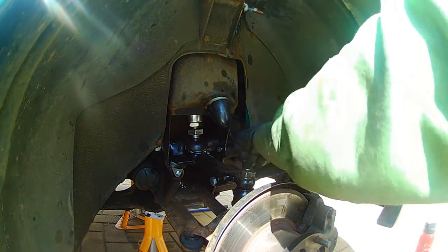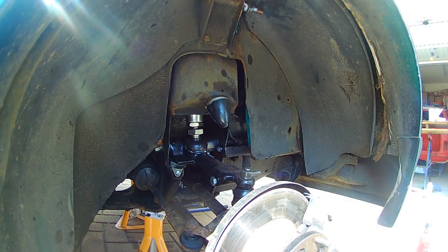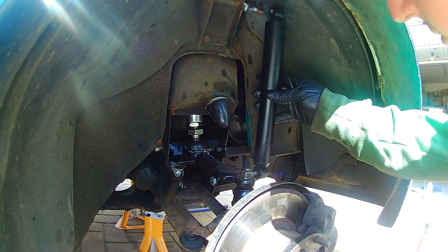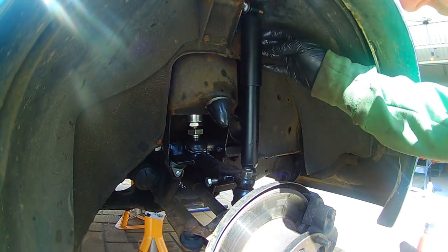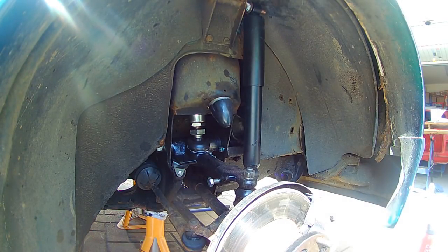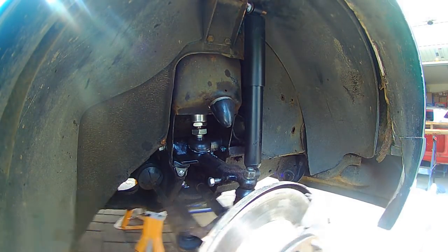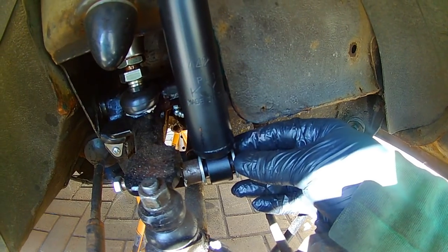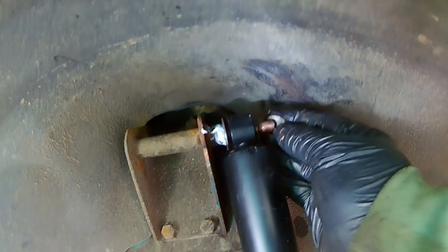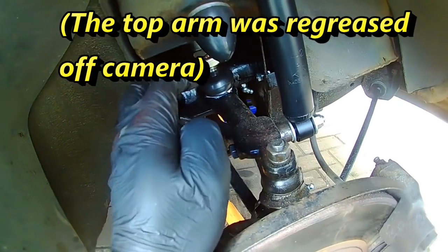The washer goes on first, top and bottom, then the shock absorber straightforwardly slides on. It went on fairly easily. Same on the top - bolt on and just tighten down. New shock absorber tightened up. Everything else is in place and I'm happy with it - it's just a case of getting the other side done and getting all the bits and pieces back together.